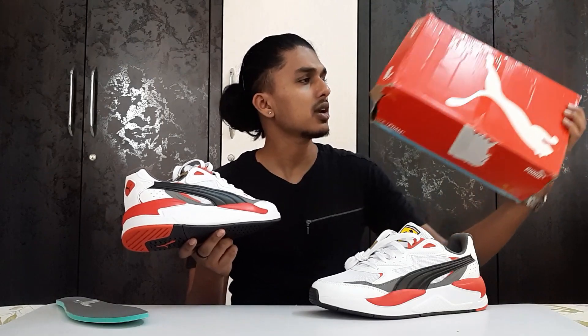Talking about sizing — it is true to size. If you want to get this sneaker, go true to your size. If you're a UK 8, go for a UK 8 because it has a lot of room inside. Don't go half a size up or down, just go true to your size. Talking about pricing — it is an expensive sneaker, but you can get it on discount right now. I got it for around 4,636 rupees and the MRP is 8,000 rupees.